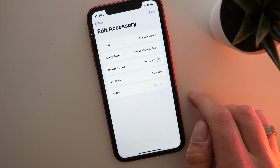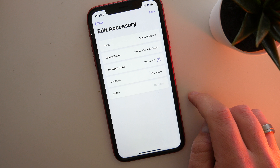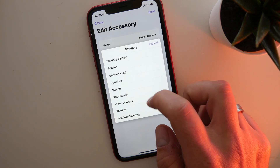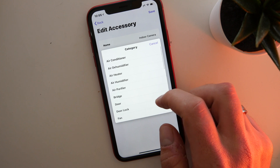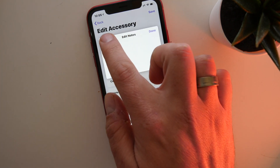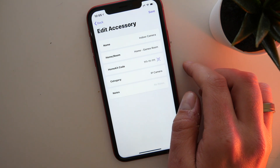If you edit an accessory, you can change the name, and you can also reassign it to a different room. One thing worth pointing out: if you move the accessory to a different room within HomeKit, it doesn't automatically update within the app. You can also edit the code, change the category — there are various categories to choose from — and you can add notes or additional information as well.